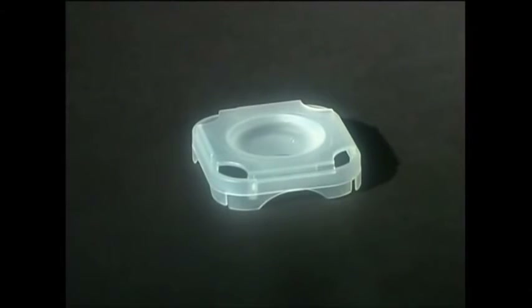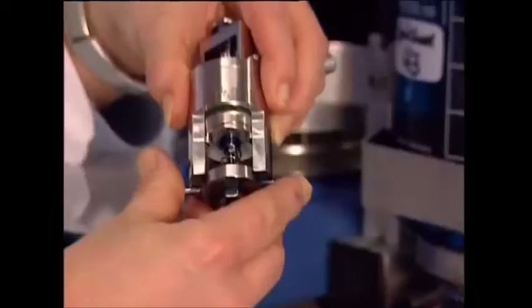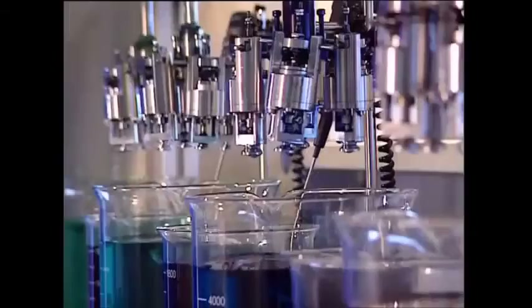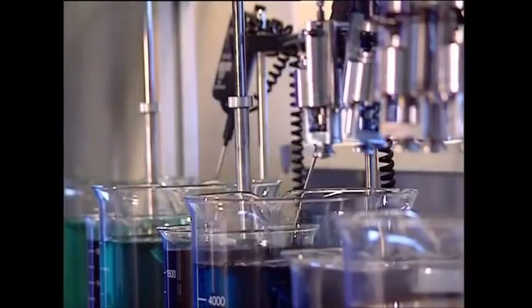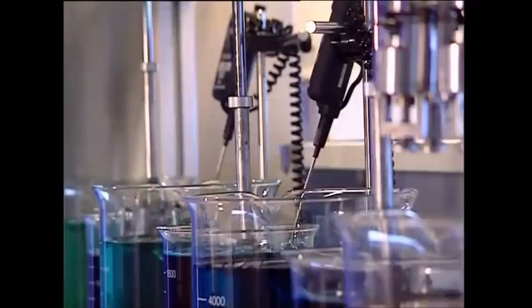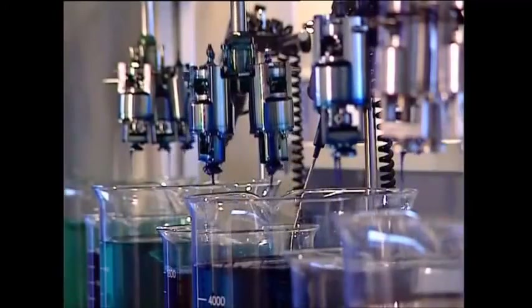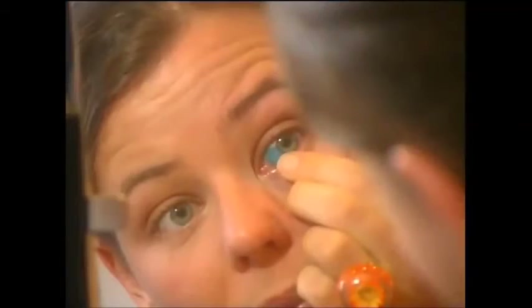Once sterilized with a further blast of heat, they're ready. For those who want their eye color to match their handbag, the soft lenses come in a variety of tints. They're held in a brace and then dipped in dye, so instead of just choosing the color of your frames, you can now choose the color of your eyes too.